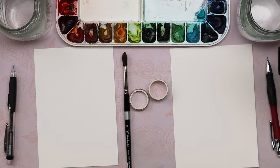Supplies you'll need: some watercolor paper. I'm using Strathmore ready-cut five by seven inch watercolor sheets. These are made of cotton, and I do recommend using cotton watercolor paper for watercolor — it works the best. Don't use printer paper because it will buckle and warp. Use thick watercolor paper.